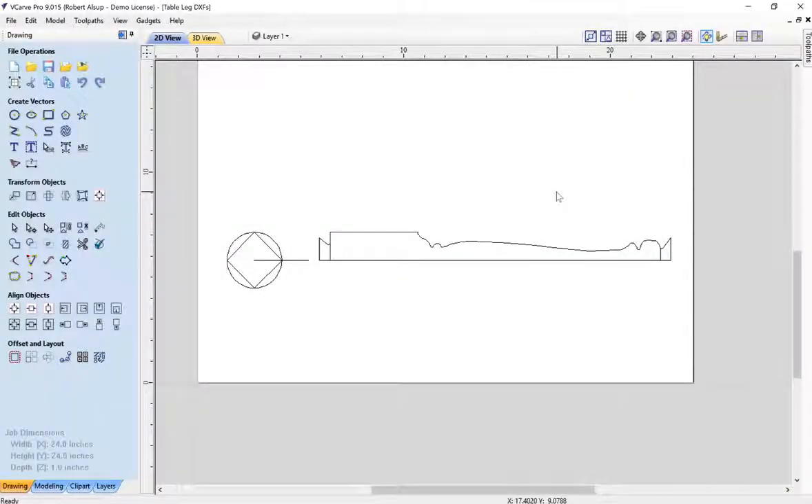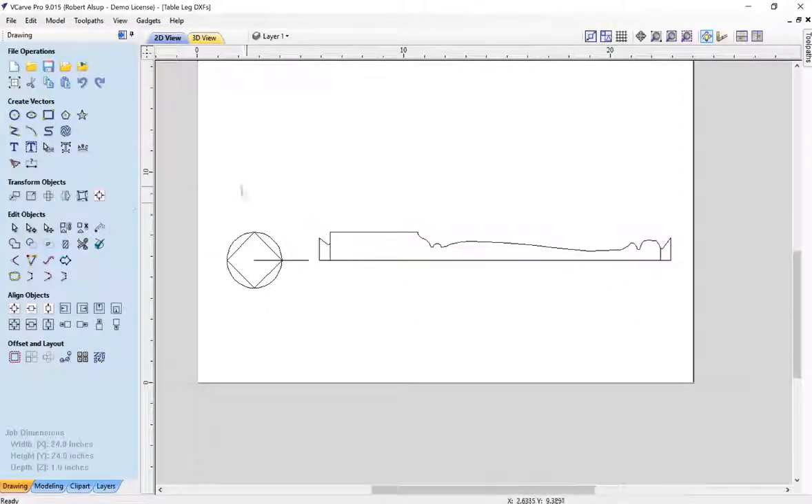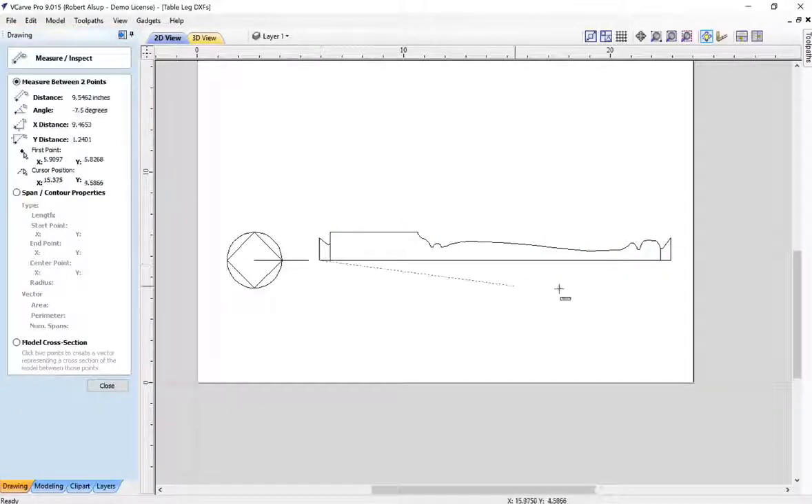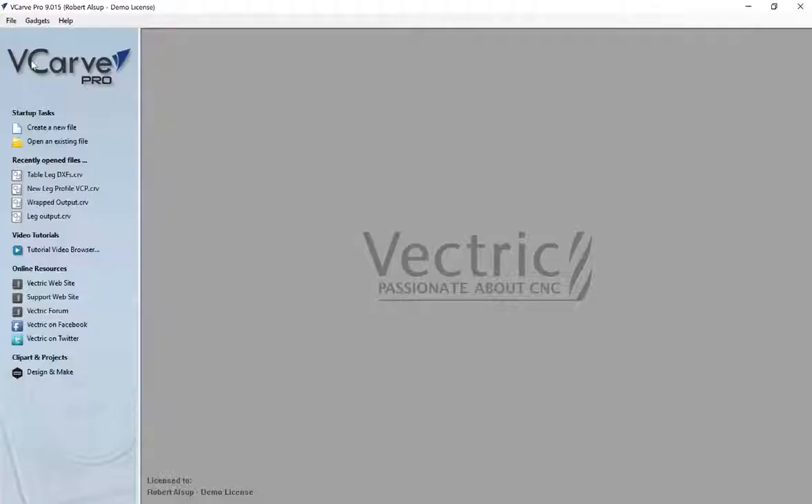We're back at our profile drawing in VCarve Pro. I need one dimension — how long is this? There are a couple ways to do it. I could just check how big that block is, and it looks like it's 17. You could also use the measure tool and it's 17. I'm going to make sure that's saved and close it. There's a really neat feature of VCarve Pro that gives us the ability to unwrap that turning and toolpath it, and when you're done you have a program that creates it.